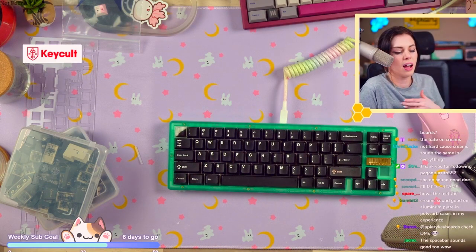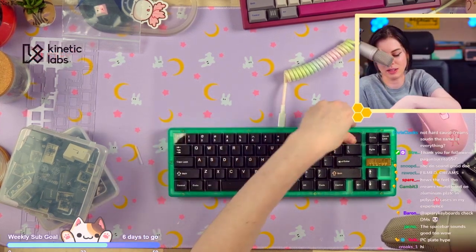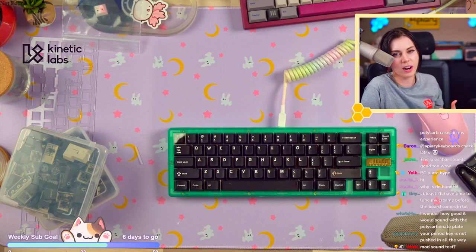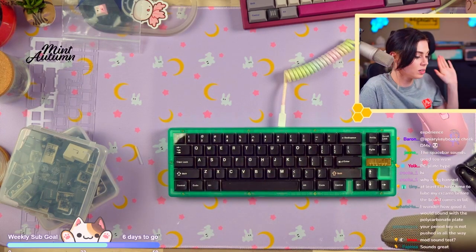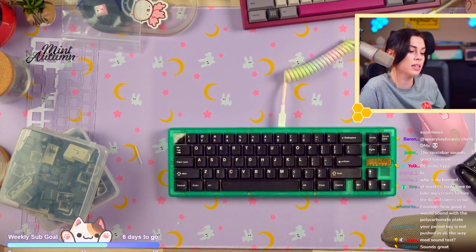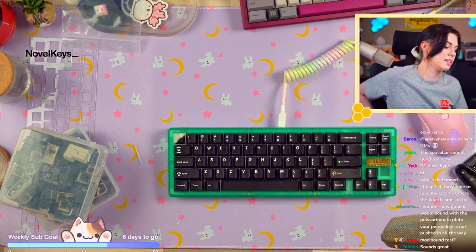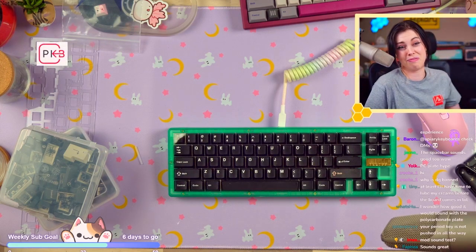How's the feel though? This is an aluminum plate so it's not the best for a soft typing feel, and I have the silicone gaskets in which are not very flexy either. As far as flex and soft typing feel, this was not built for that configuration. I will try it with the polycarbonate plate and report back. I wish we had the poron gaskets but it's fine. Overall though, it's pretty good.